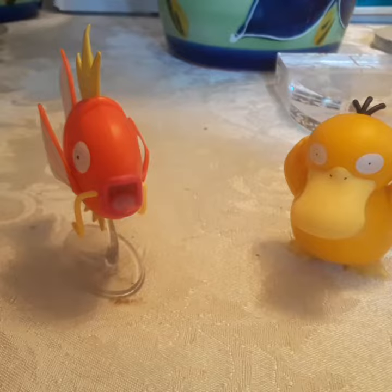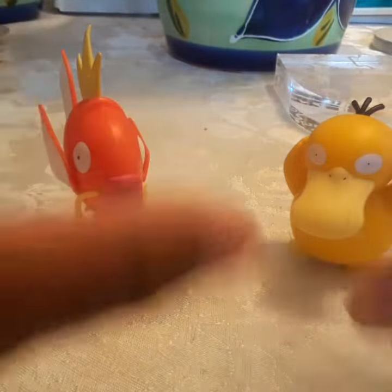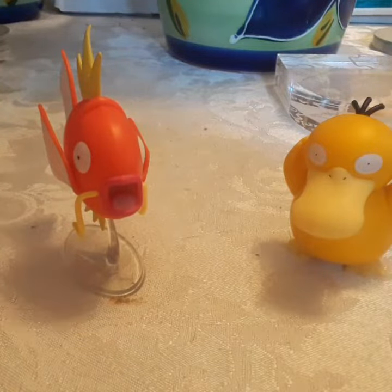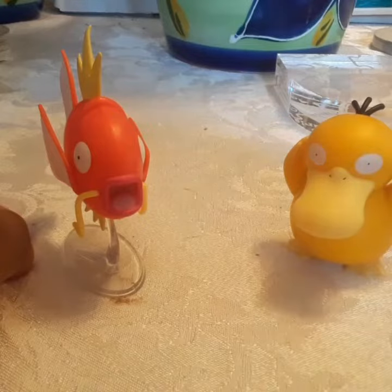What is up trainers, it's your boy Trainer Power here with another review of these wicked cool battle figures. We got Psyduck and Magikarp here to match up.